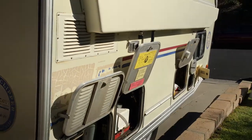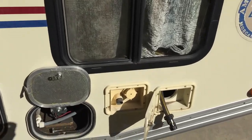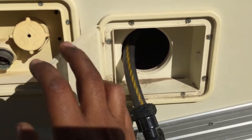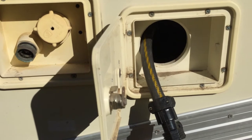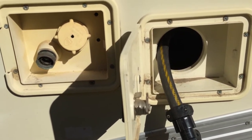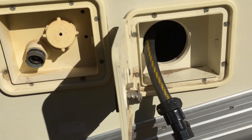All these compartments open with one key, except for the little plastic ones like this one. In this one I keep a short hose. It used to have a standard RV sewer drain thing, but there's nowhere for it to connect, so I took that out and put a short cut-off hose in there instead.